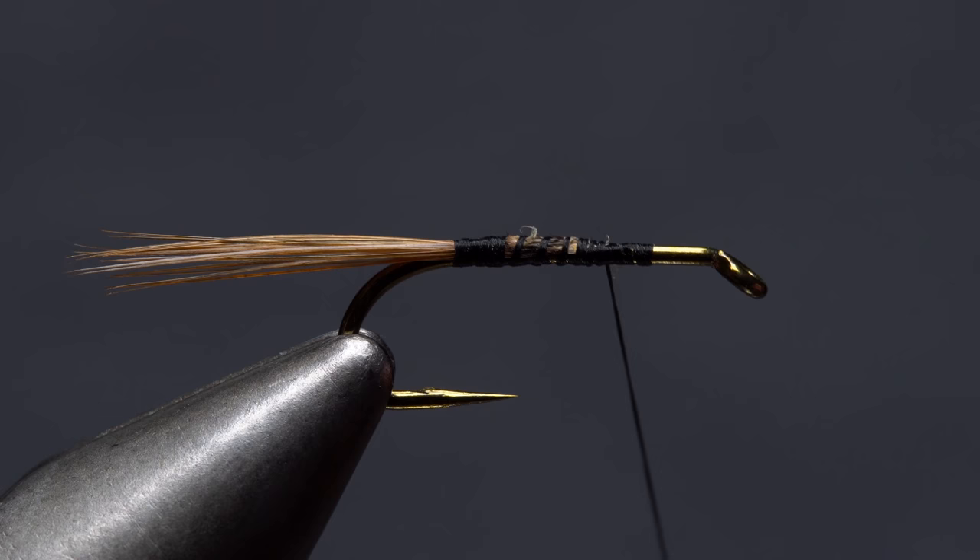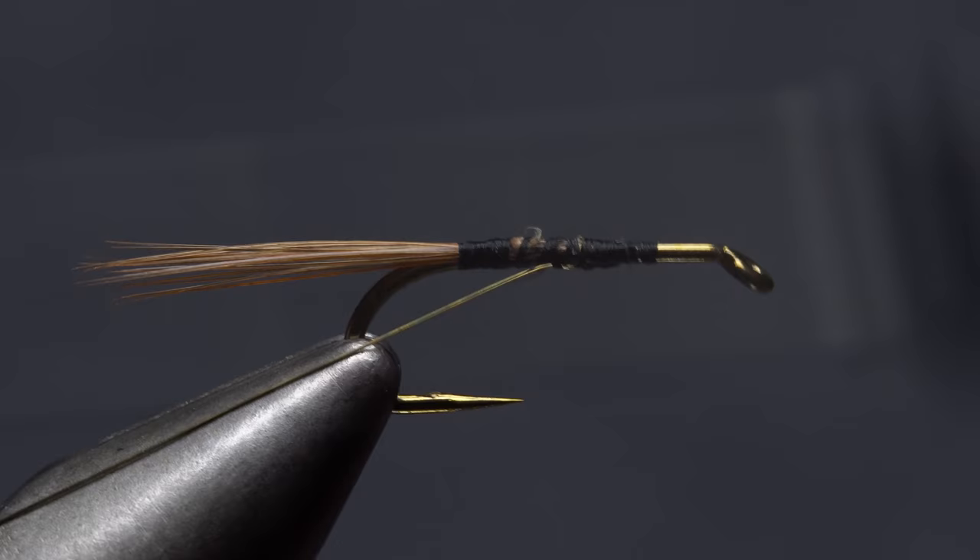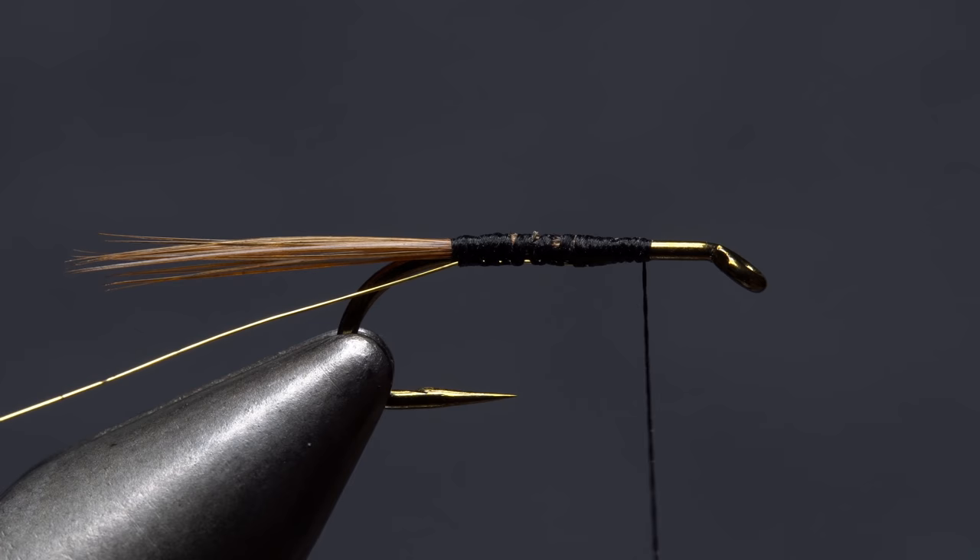Fine gold wire is used to rib and reinforce the body of the fly. An eight-inch length is enough for numerous flies. Secure the wire to the underside of the hook all the way back to the base of the tail, then return your tying thread to the original tie-in point.